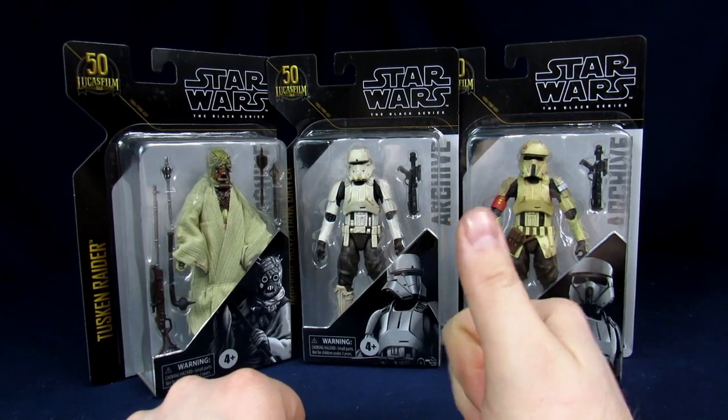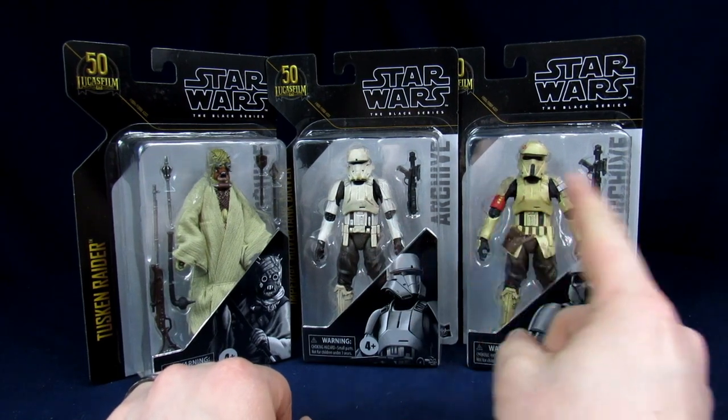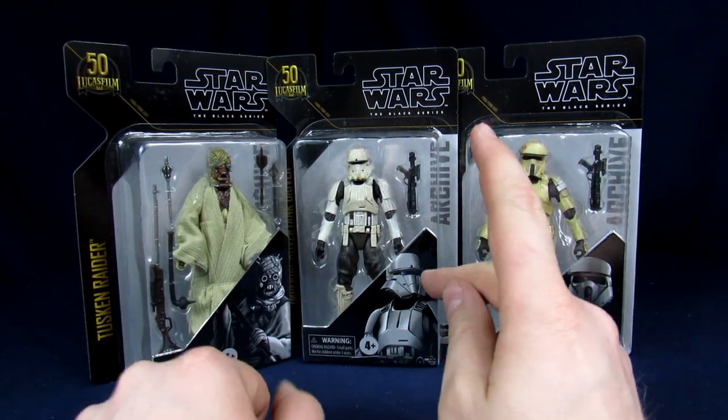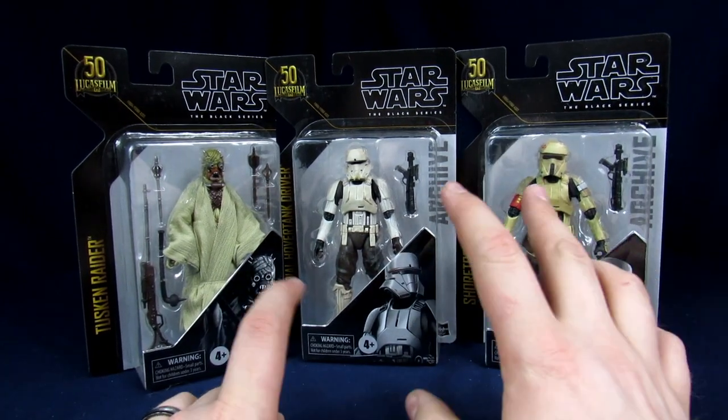Welcome to the Geek Chest, my name is Steve, and today we're going to open some Star Wars The Black Series Archive figures — the Tuscan Raider, the Imperial Hover Tank Driver, and the Shore Trooper.